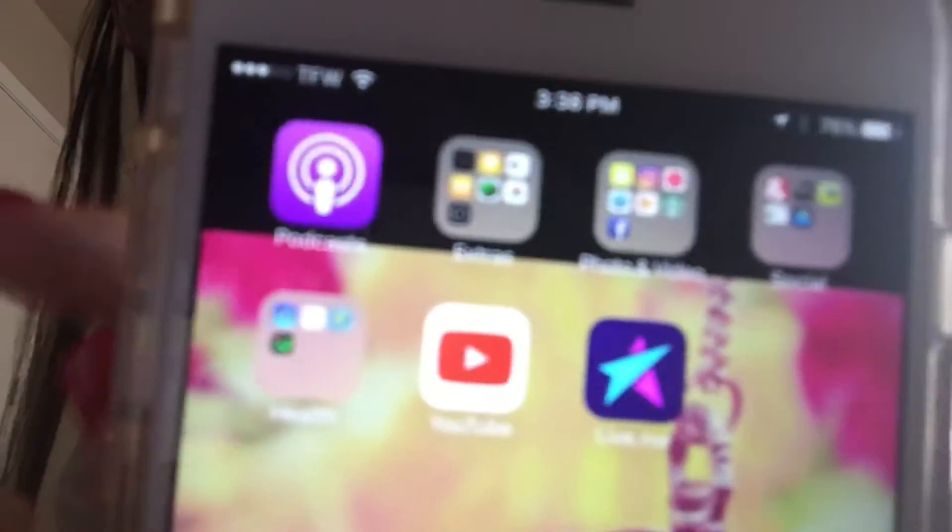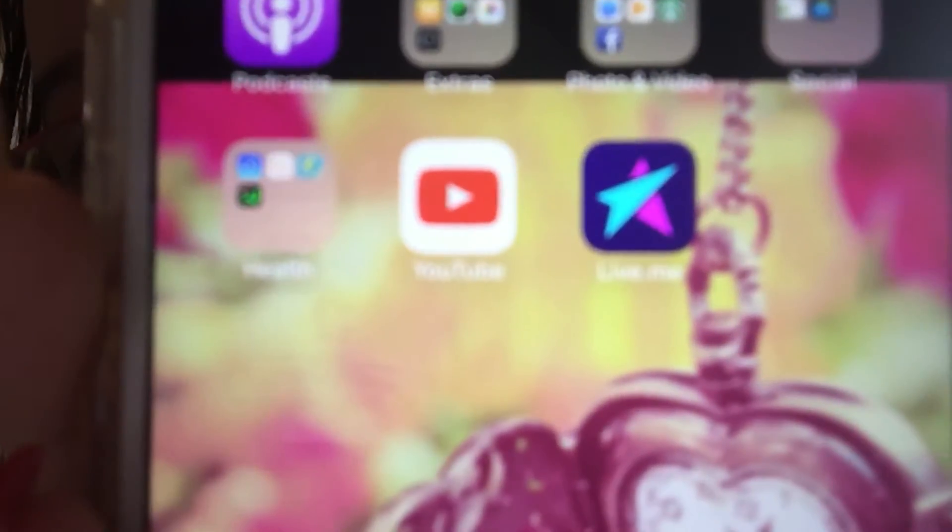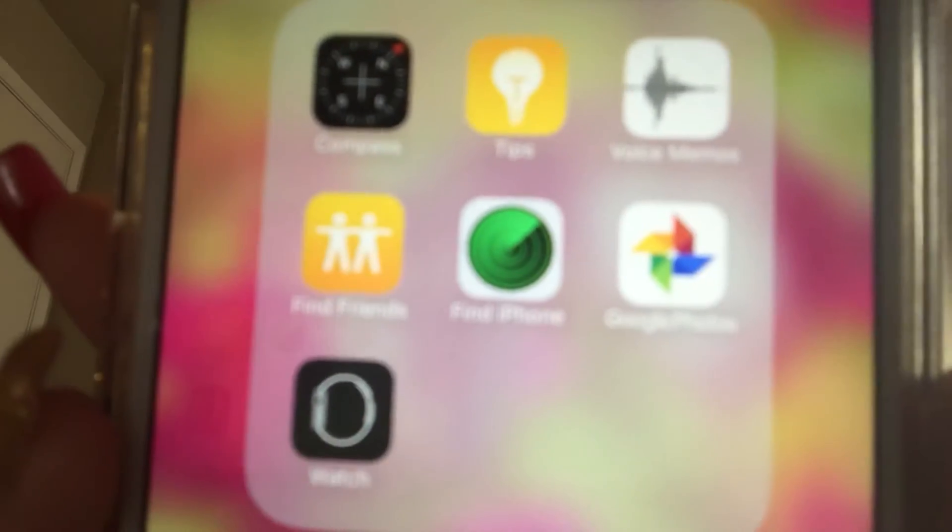Alright, so that's the first part. When I slide the screen over, it has a podcast button right here. And then I have four folders, and then it has YouTube and the LiveMe app as well. The first folder is labeled extras — it has compass, tips, voice memos, find friends, find iPhone, Google Photos, and the Watch app.